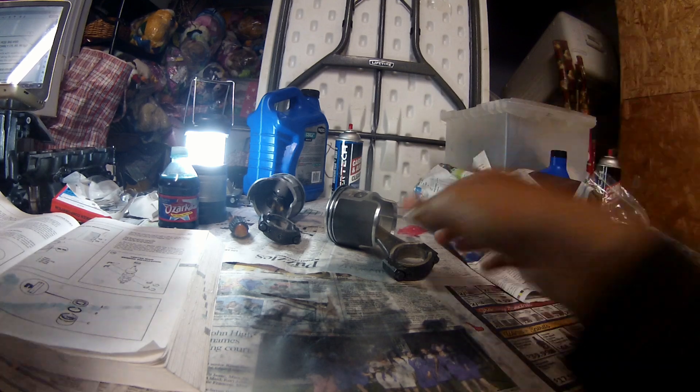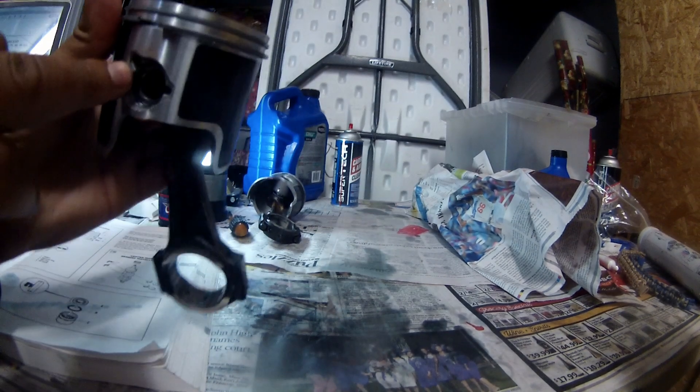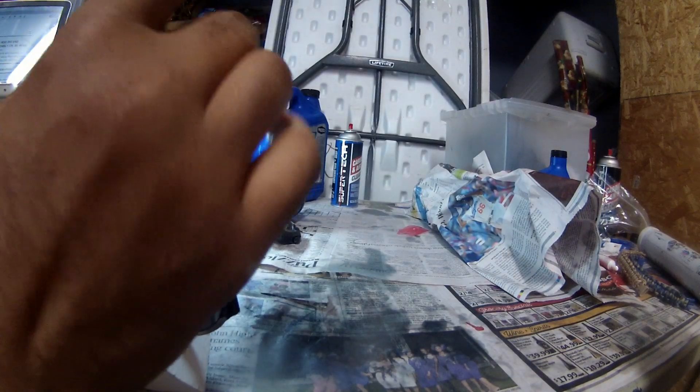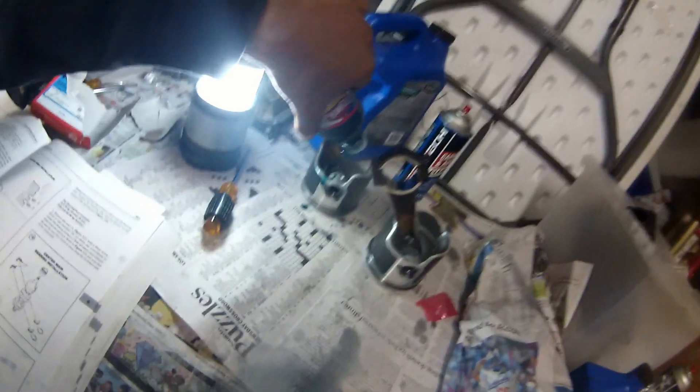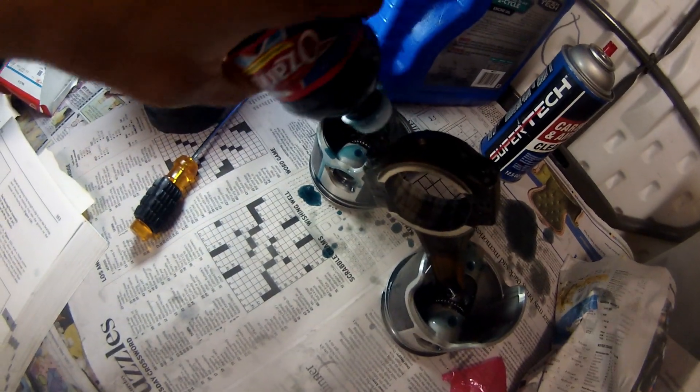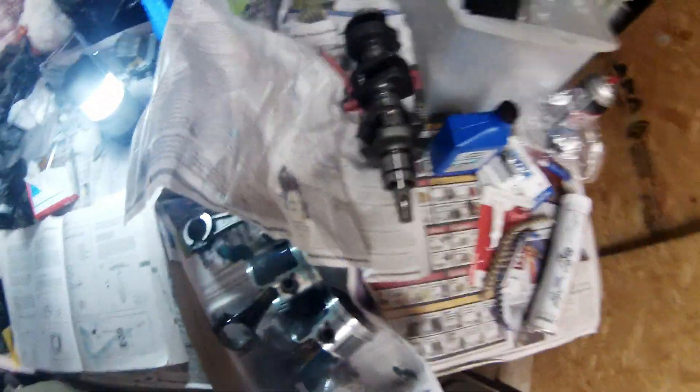Now that the pistons are done we've got our rings on, needle bearings installed, clips double-checked, and rings on all three pistons — the assemblies are complete. The final step is to oil everything thoroughly — drizzle oil all over everything. Then we're going to cover them with a piece of newspaper so they don't get dusty. Thanks for watching — stay tuned for the next part of this series where we're going to attack the crankshaft: all the bearings, the seals, next episode.